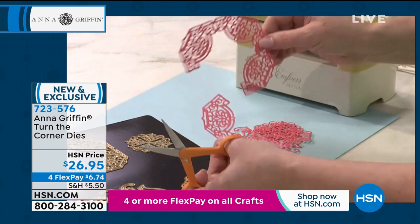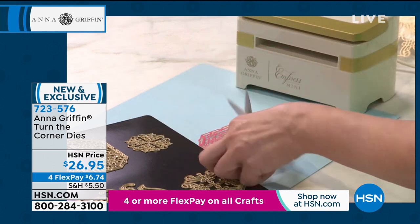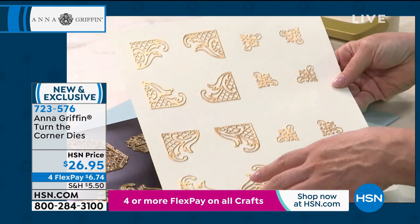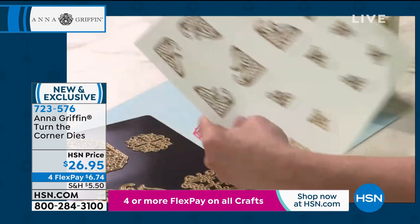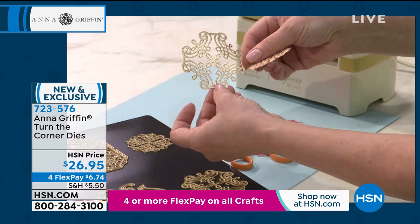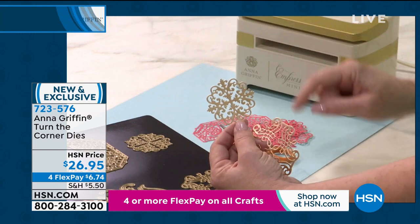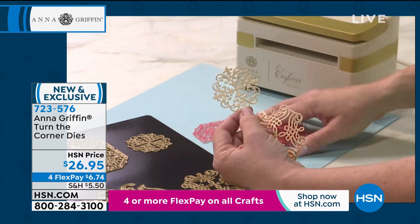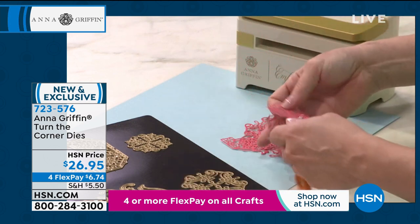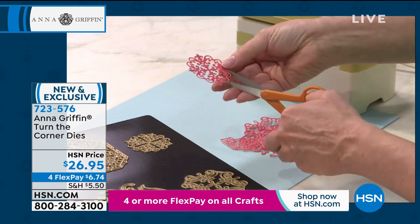That's called a chad, and you are just snipping it off. Now you actually have what looks like a medallion, but it's actually four corners. It's so adorable because look at all of them together. So this one is very lyrical and looks like calligraphy, and this one — I love this just by itself — but you cut it apart into the little four pieces and you end up with 16 corners, getting four in each pass. They come apart just like that.